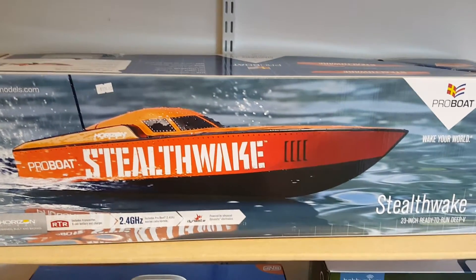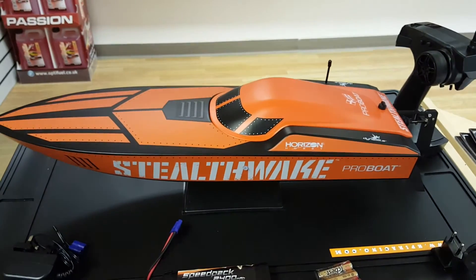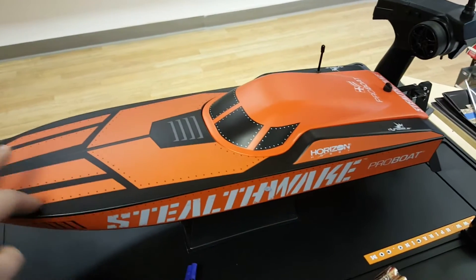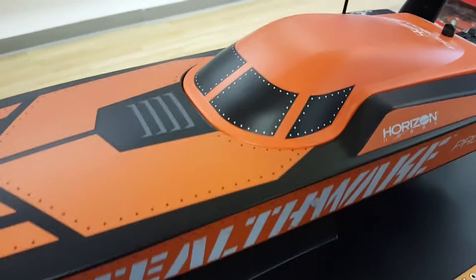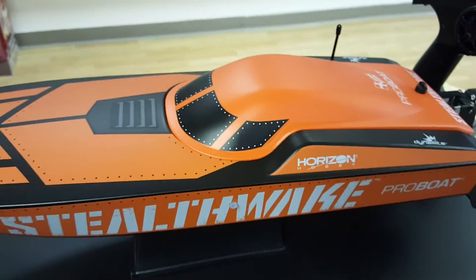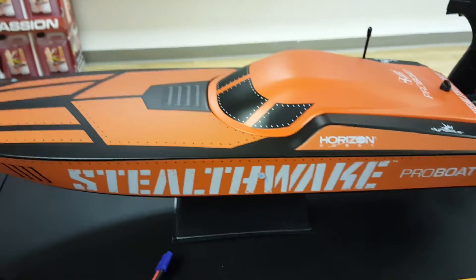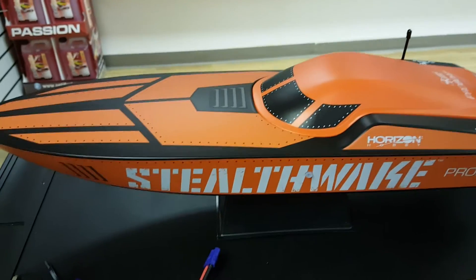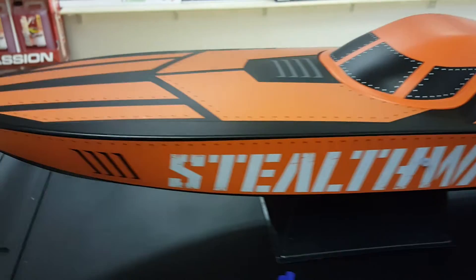Let me get into the box. Everything is out now and as you can see it is a brightly coloured boat with a bit of a matte, textured finish. It looks like stickers but it's actually painted on. It's got details with rivets and windows like you'd find on a racing boat, and it's stickered up with Horizon branding like a sponsored racing boat. It is water cooled — it takes in water, wraps it around the motor to cool it down, so the motor shouldn't burn out.